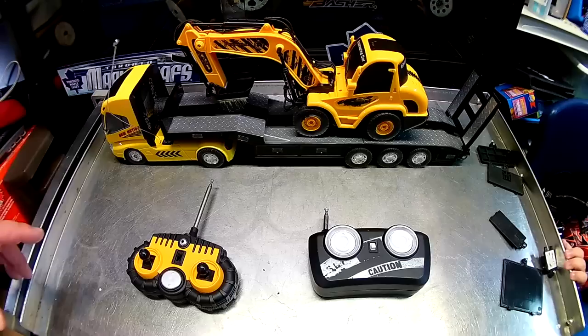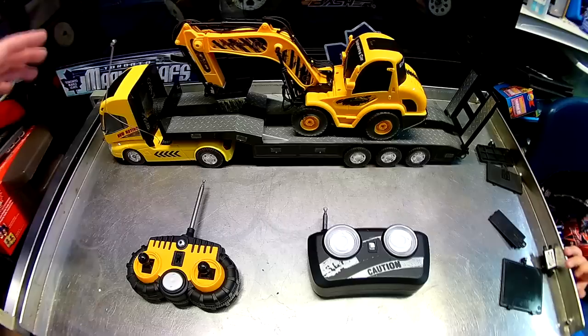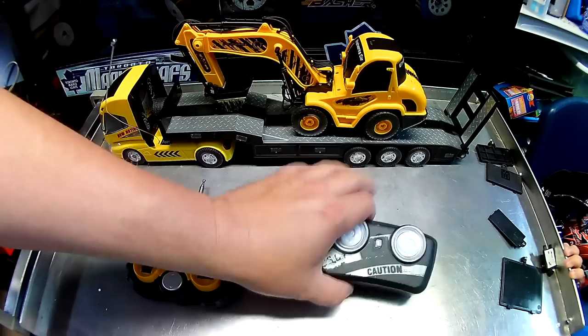We got this thing out of the box and you can see there's a little bit going on here. Over here we have tray lids for the battery compartments, so we'll get to that as we go. There are four or five major components even though it kind of looks like four.